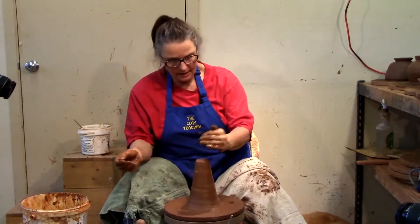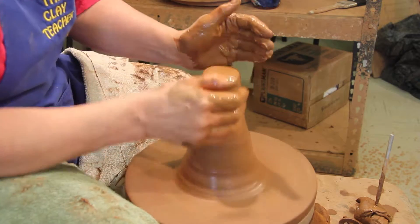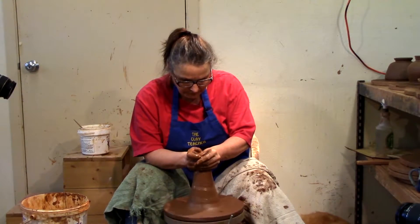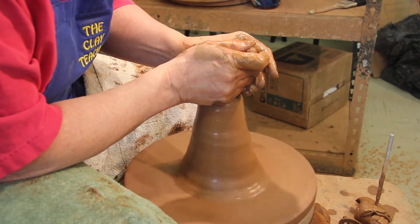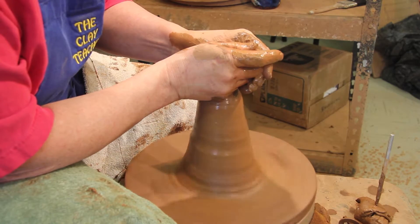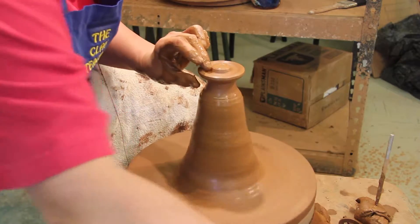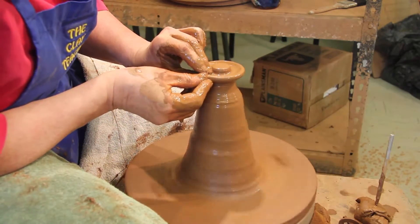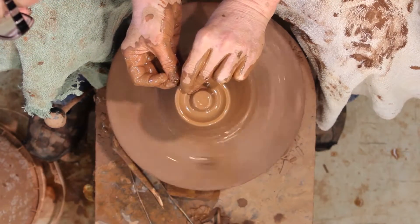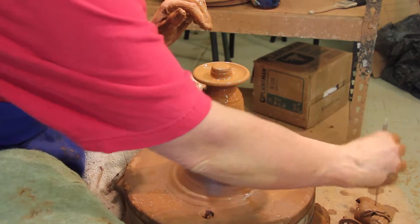That's one way of making a lid. The method I use — I like to throw the knob and the lid all in one piece, so when it comes off the wheel it's done. I'm going to center that little doorknob on there and throw the knob right side up instead of upside down. The little bowl is upside down, so the middle part showing is going to be the knob. I'm going to pull it out way too big and get rid of some.